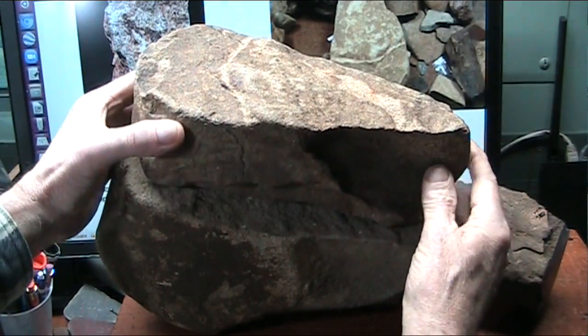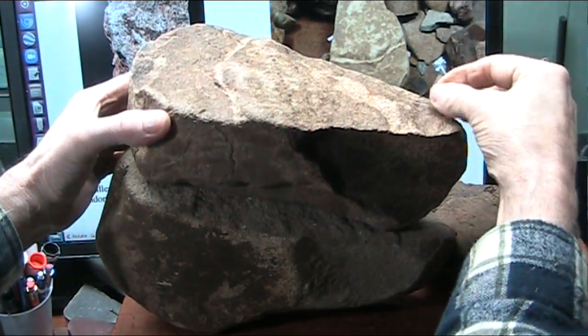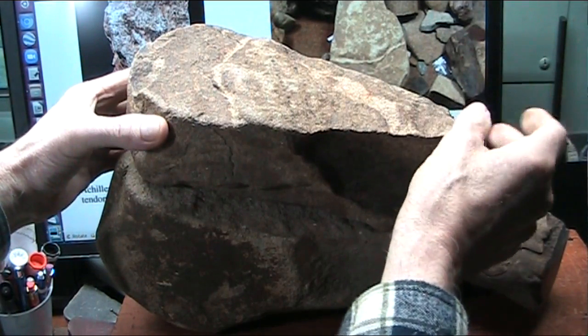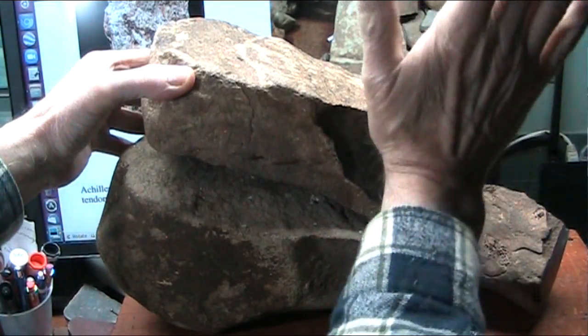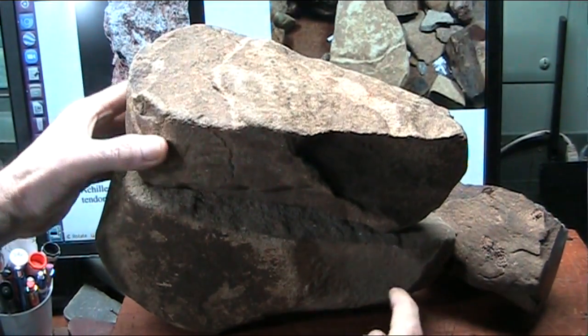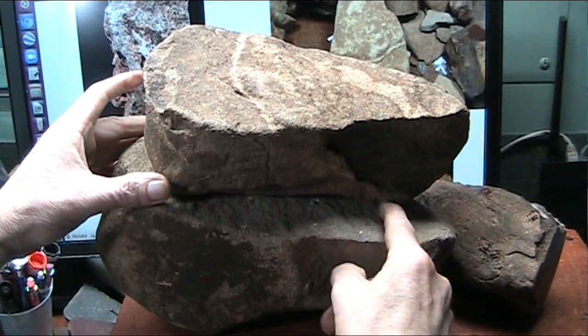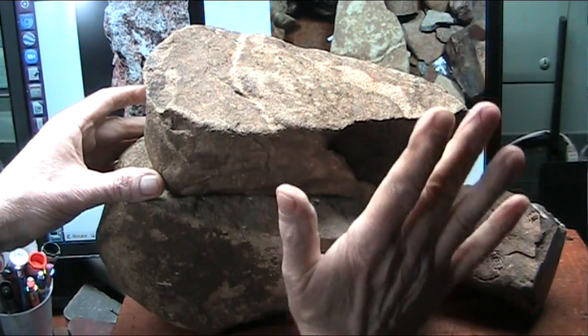That is where the second bone you have in your leg comes down. You have the tibia, which cradles right there, and then you have the fibula that sits on the side that just lays there and falls off. See, it has done the same thing here. And this had the same cradle here for the bone coming down and the fibula.